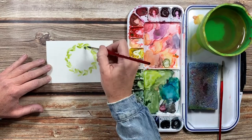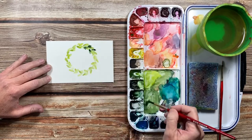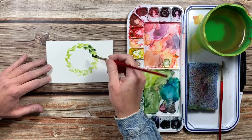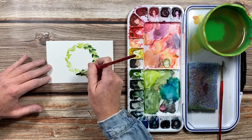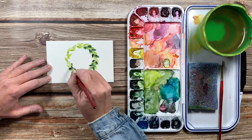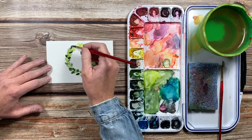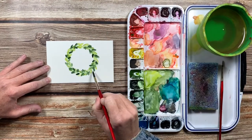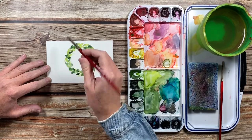Next I'm going to grab some of my dark green, which is called perylene green, and go in between those light leaves that we created and put some of these dark leaves in. Again, I'm just going to take some water on my brush and go around and blur and smear some of those dark green leaves that we just created.